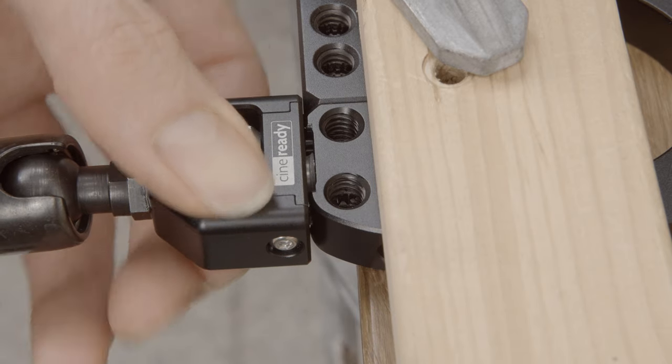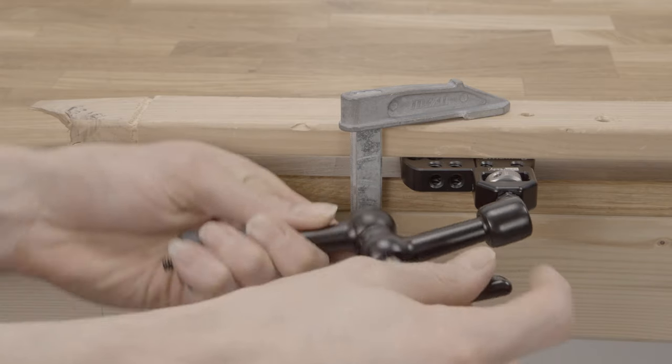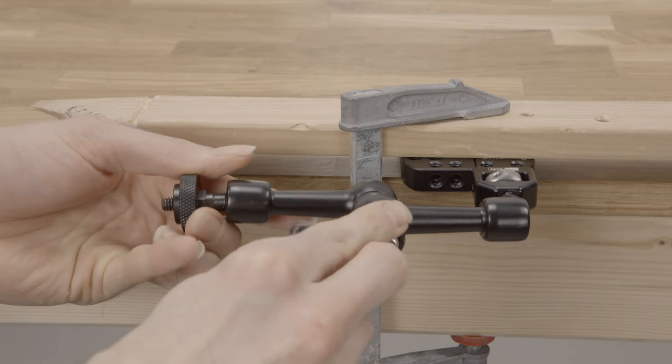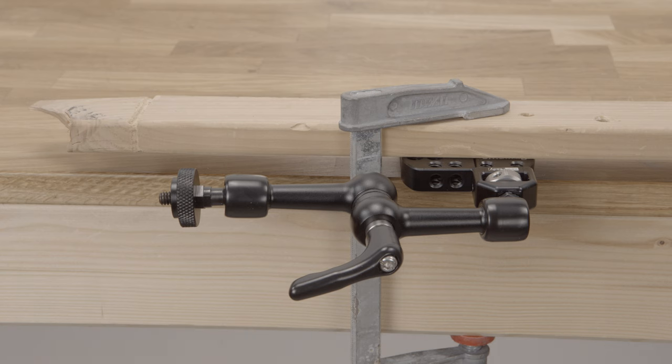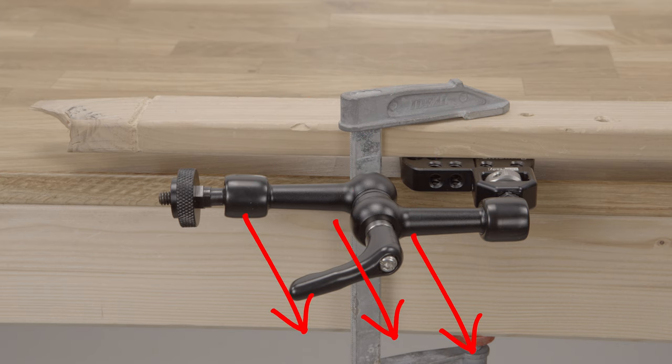By the way, I am going to use a different magic arm than the one I showed before, because that one didn't dry fast enough for me to finish this video. Now, as the magic arm is attached horizontally, the screw thread will tighten further in a clockwise rotation and you can unscrew it with a counterclockwise rotation.